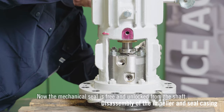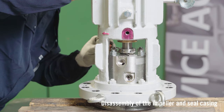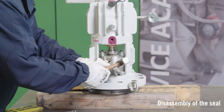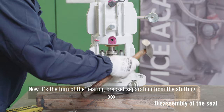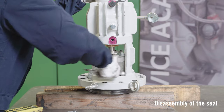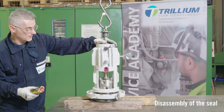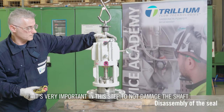Now the mechanical seal is free and unlocked from the shaft. It's then the turn of the bearing bracket separation from the stuffing box. We dismantle the bearing bracket bolts and lift it up carefully by means of the crane. It's very important in this step to not damage the shaft.